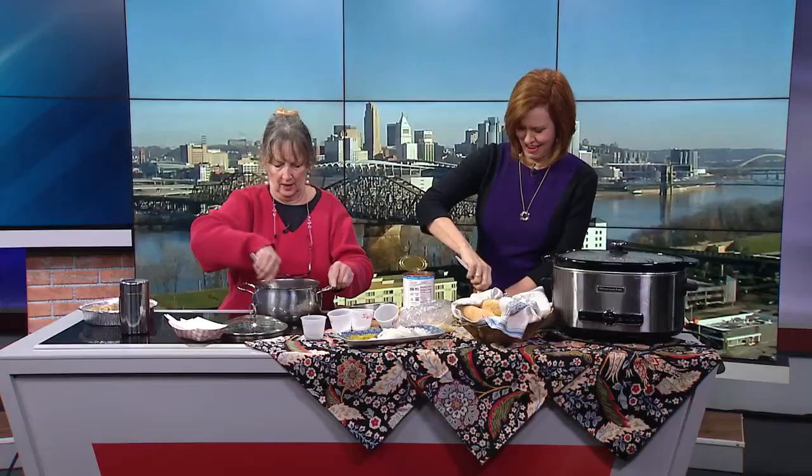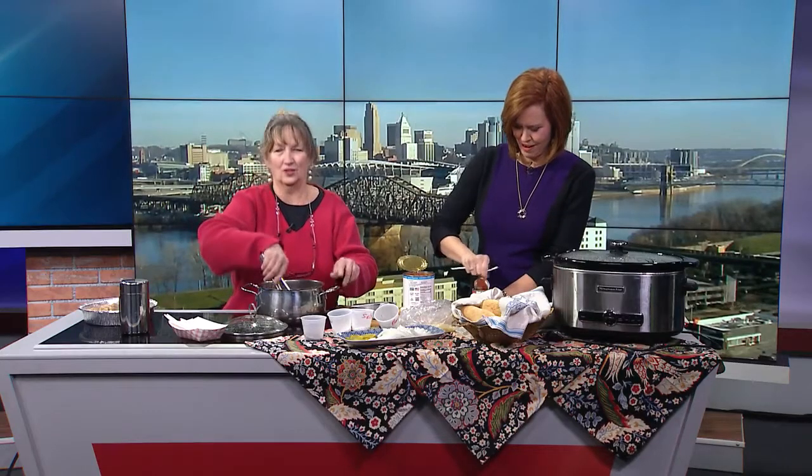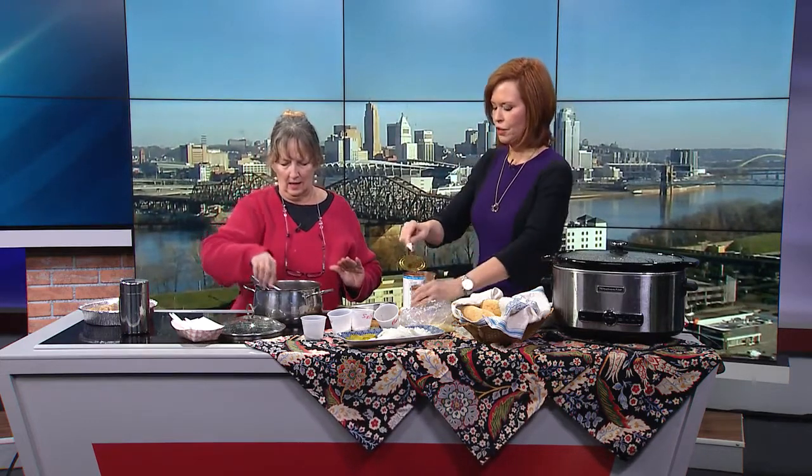We're going to turn it up just a little bit. If we had smell-o-vision, it smells really good with the spices going in there. Okay, here's your tomatoes and your tomato paste — we'll turn the heat up just a little bit and get it going.